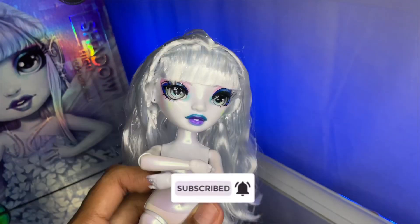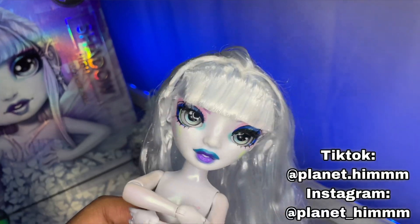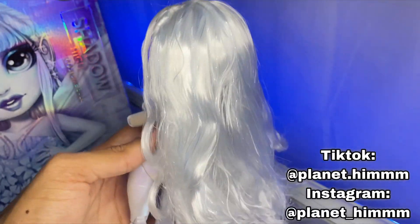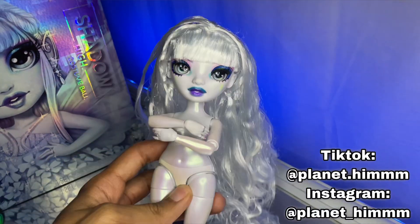Before we hop into this video, please make sure you guys like, comment, and subscribe to support my channel. Also make sure you guys go follow my Instagram and my TikTok — I'll leave them up on the screen. You do not want to miss out. Now let's go ahead and get right into this video.